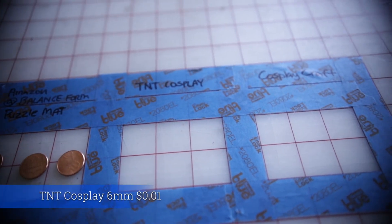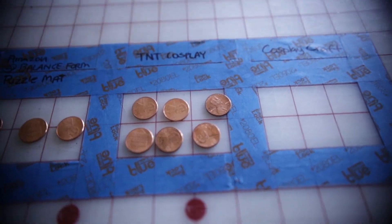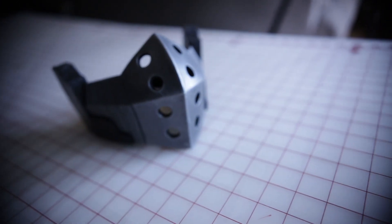Now let's move into the specialty foam. For TNT, six square inches is going to cost six pennies — that's one penny per square inch, double what you pay for Amazon. But you have a selection of thicknesses and the foam is noticeably smoother and takes paint much better.